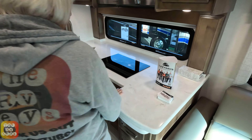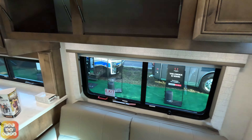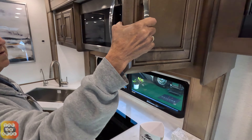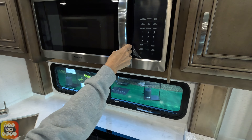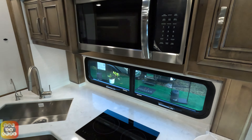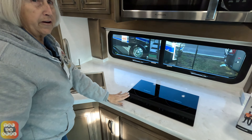Over in this area we have our kitchen. Starting at the top — there are three cabinets over the couch that are pass-through. There's a cabinet over the kitchen and a cabinet over the convection oven. Here's your microwave and convection oven. Over on this side you have a place to store your dishes and cups. It does have an induction top stove and your sink.